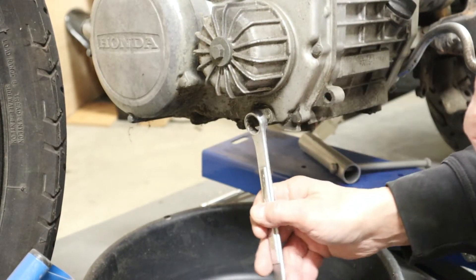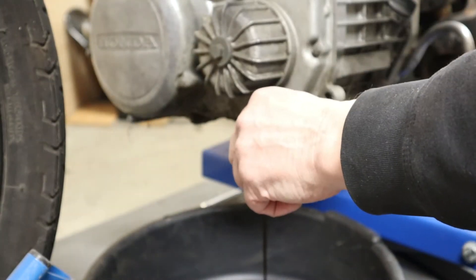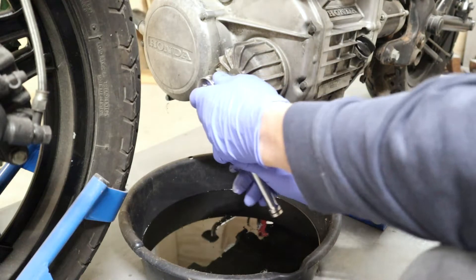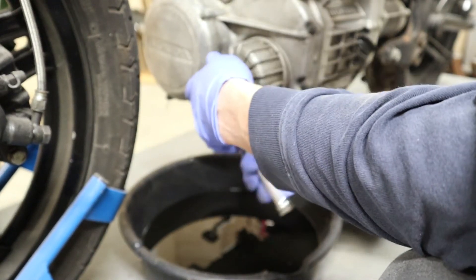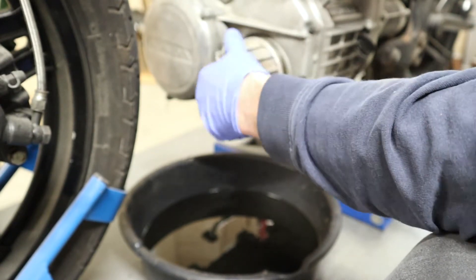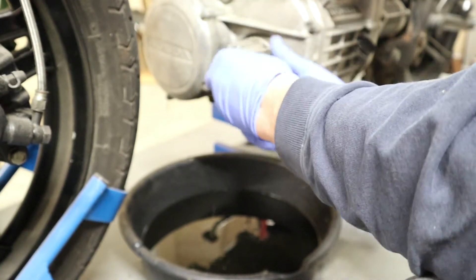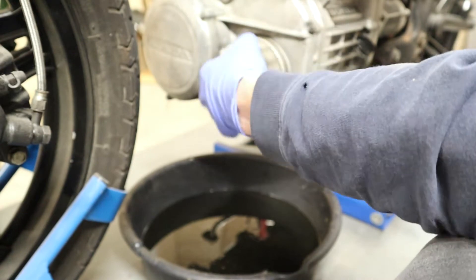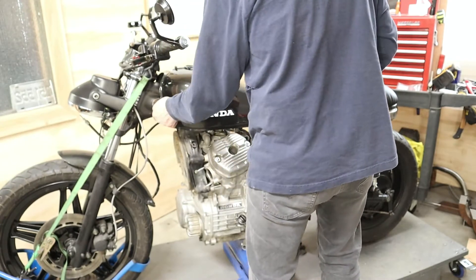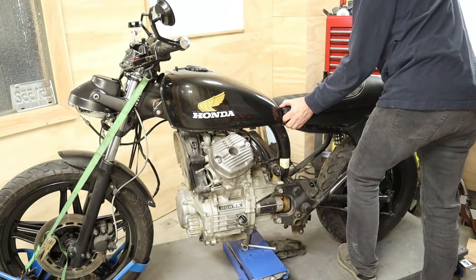Okay, step one: drain the oil. Excellent. Step two: pull the filter and we'll drain what's in here. Step three is pull the tank and the seat. Let's do this first - this is easiest.